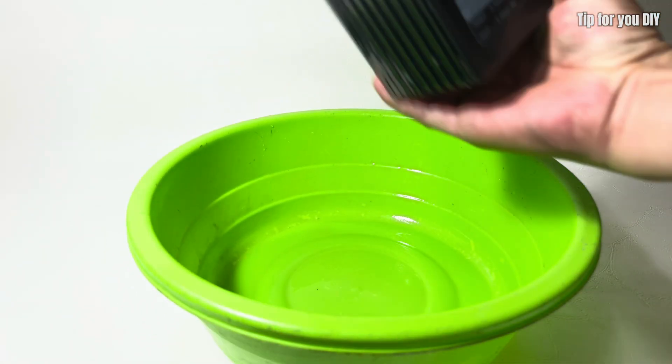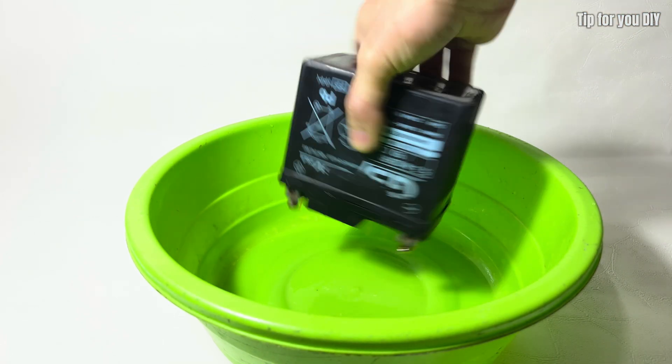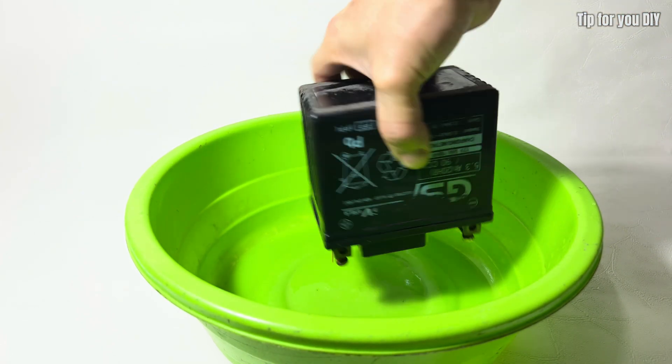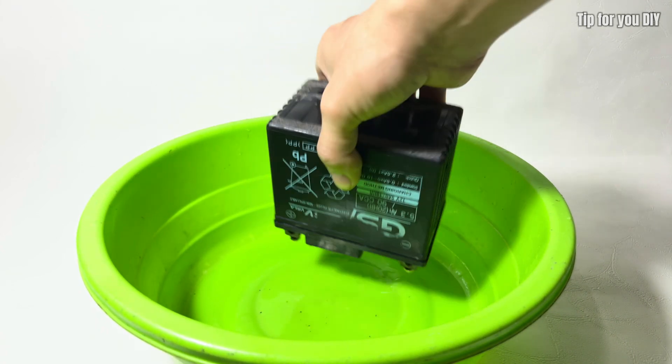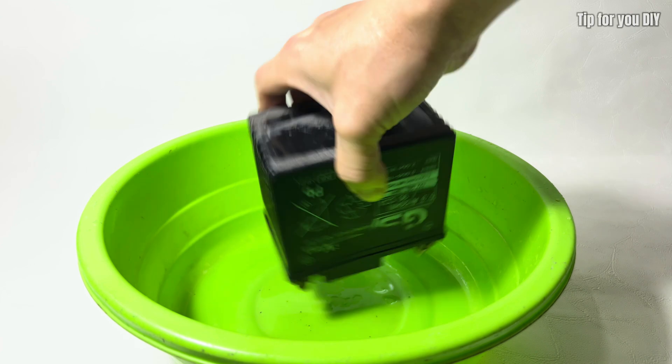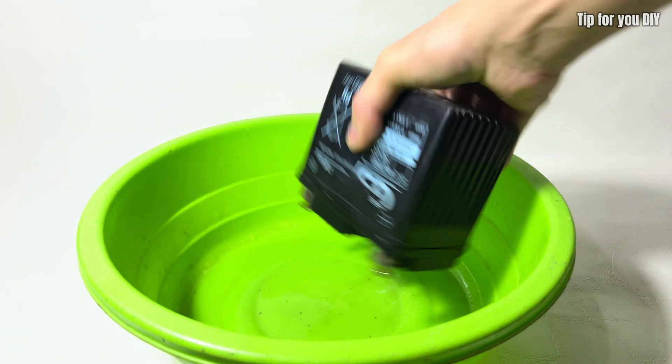The cleaning process inside the battery takes some time, so it's important to remove as much of the old solution as possible. This ensures that the new electrolyte added later will be more effective, helping the battery regain its performance. Be patient and thorough for the best results.